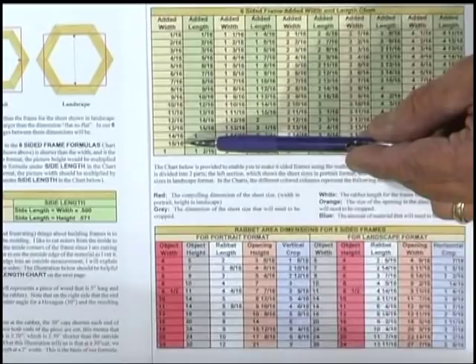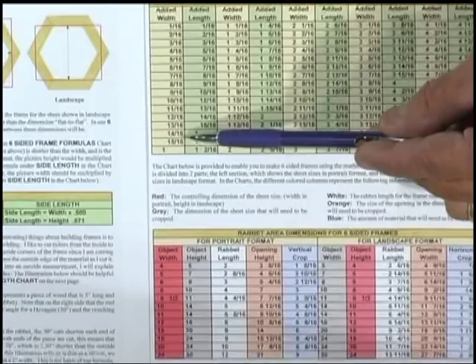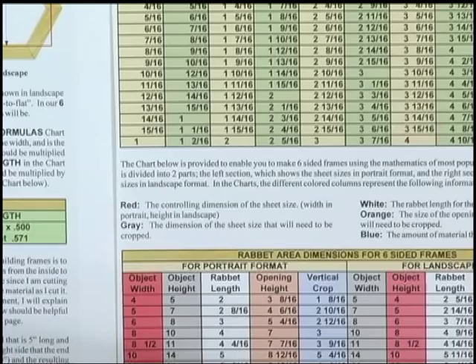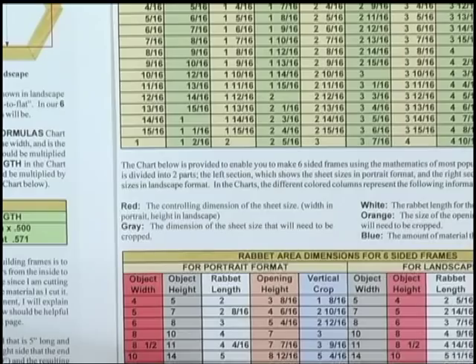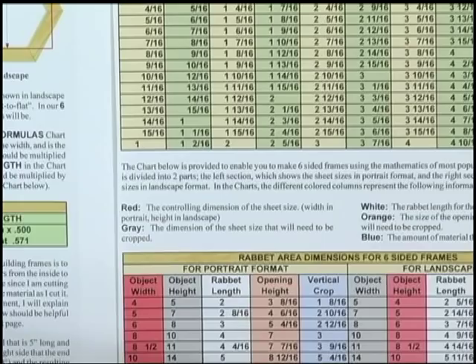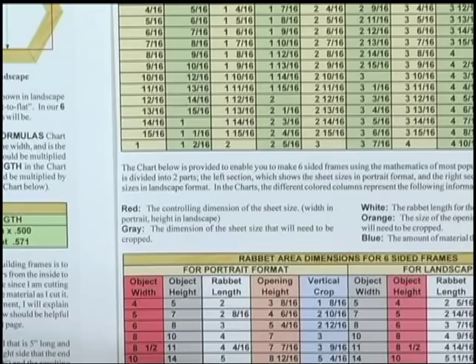If we swing over to the third page, you're going to notice that with the 15 sixteenths of an inch increase in width, we have to add one and a sixteenth increase in length. So on the red rabbet, where the length is four and five-eighths, we add one and a sixteenth inches — our outside length would be five and eleven-sixteenths for the red sides. The blue rabbet is five and three-eighths; we add an inch and a sixteenth to that dimension and come up with six and seven-sixteenths. That's the outside length of the blue side. So just as simply, we know exactly how long our sides need to be cut.